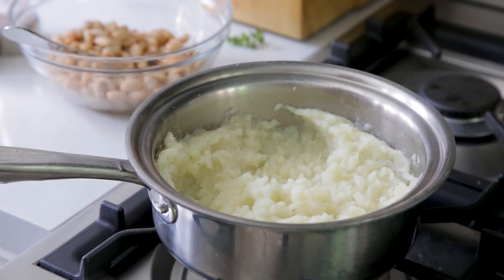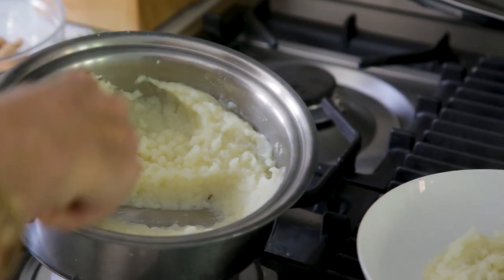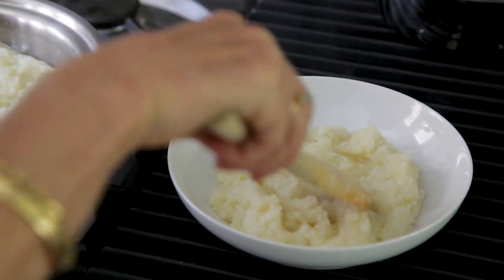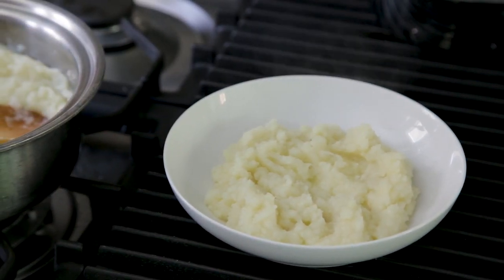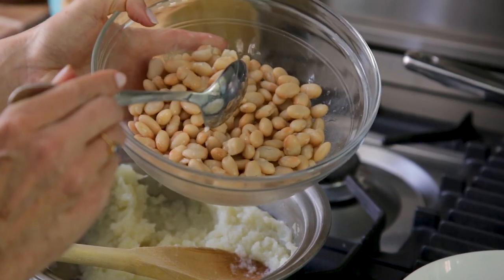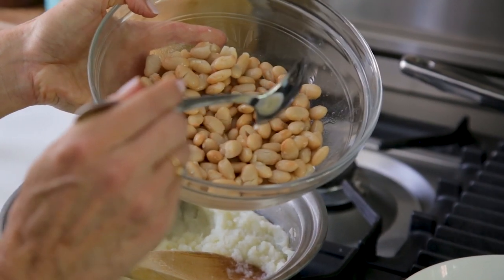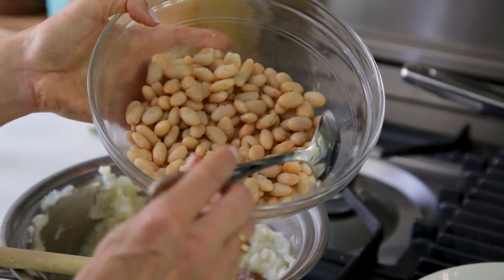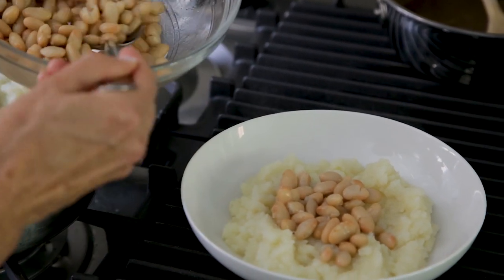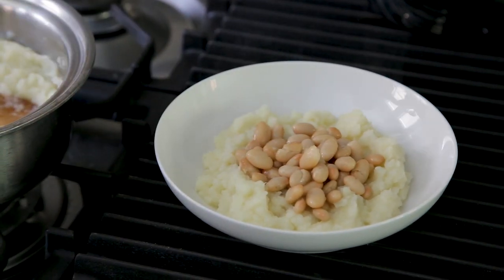Now we are going to simply spoon the cauliflower potato mash into a bowl. Kids absolutely love this recipe too. Then I have my white northern beans here. I saved money and kept within budget because I got them from the bulk bins, soaked them, and cooked them in my Instant Pot — way less expensive than getting them in a can. I've just heated them up, and this is going to give you all this lovely protein. The thing with white northern beans or any white beans is they're really creamy.